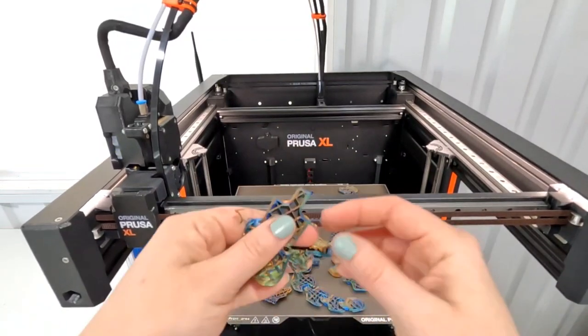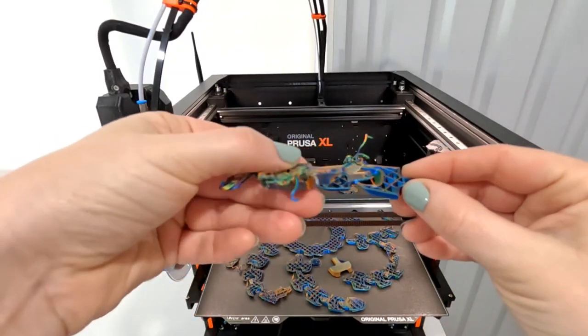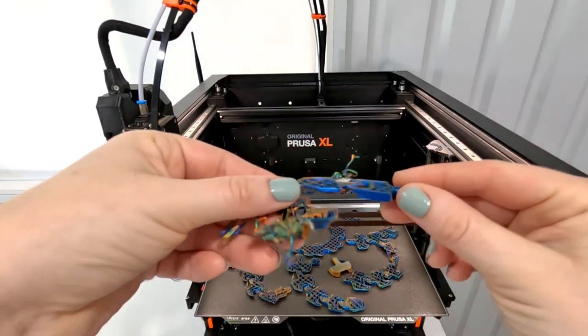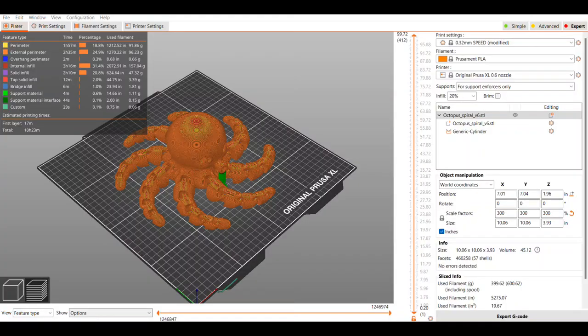Along the back you can see there was a lot that shifted, and that's probably what the nozzle kept catching on. There's quite a bit of displaced filament for the nozzle to hit.